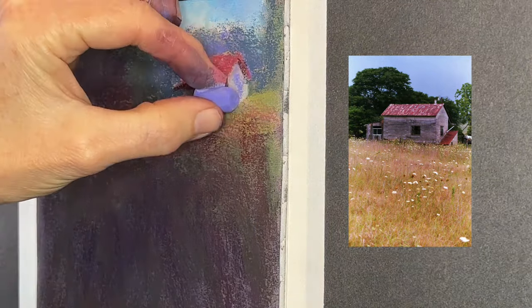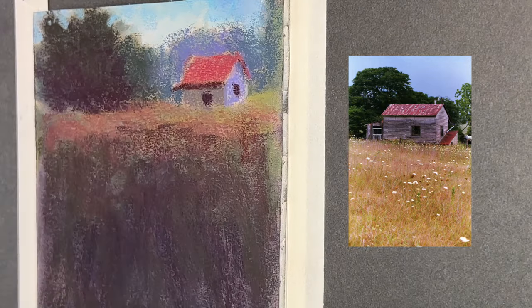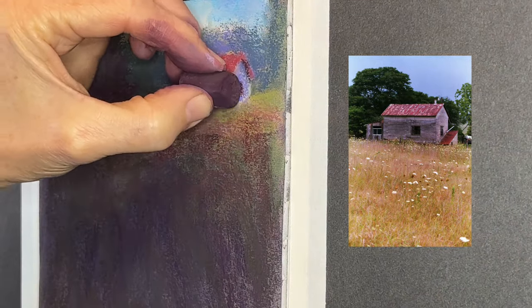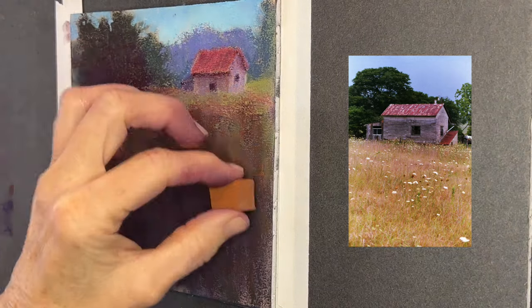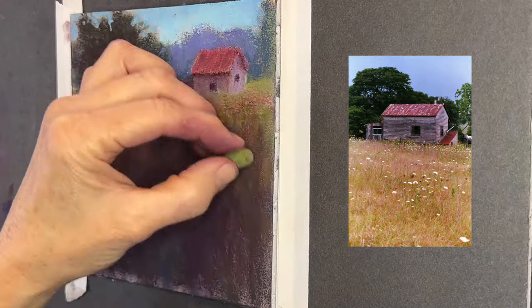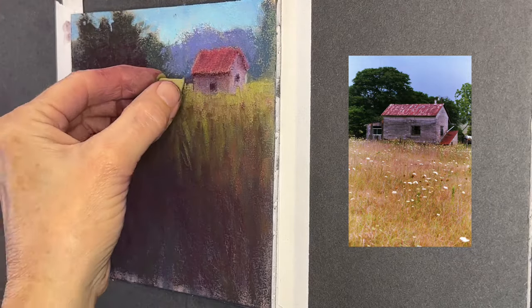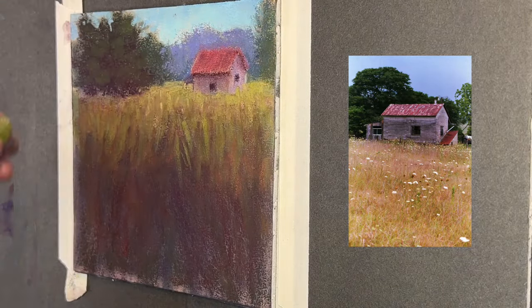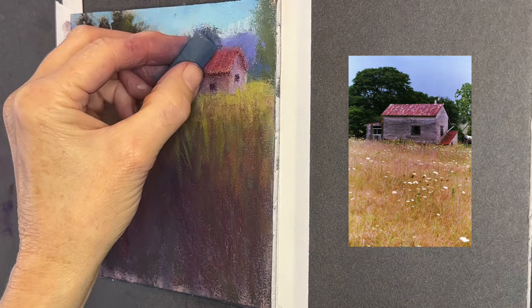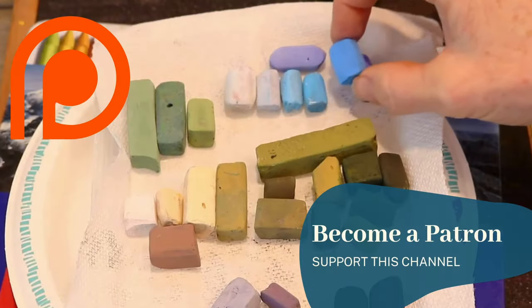I'm giving the building a little character with a little window and a door. Later in the painting I decide to make the building smaller, which I did just by brushing it out. This version on the Monet Cafe channel is substantially sped up at this phase when I start adding the regular pastels. If you're a patron of mine on my Patreon page, you get early content, commercial-free content, all my commentary at slower speeds, and I get to see your recreations.